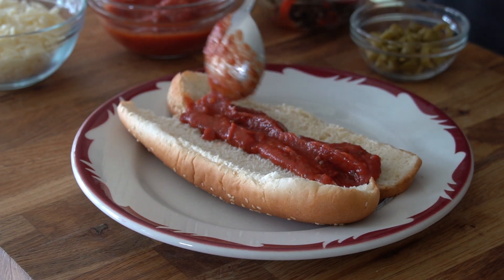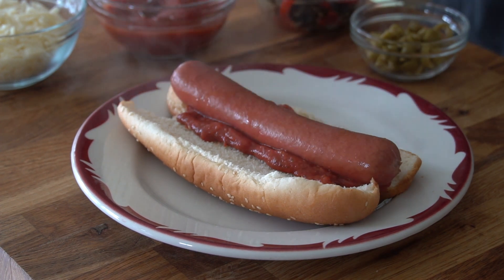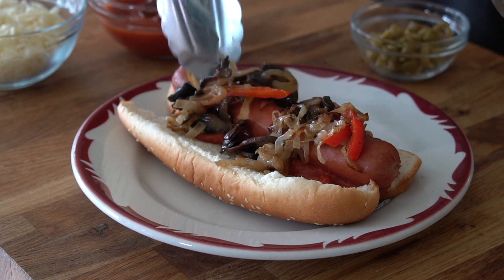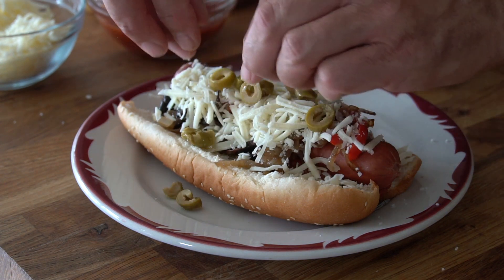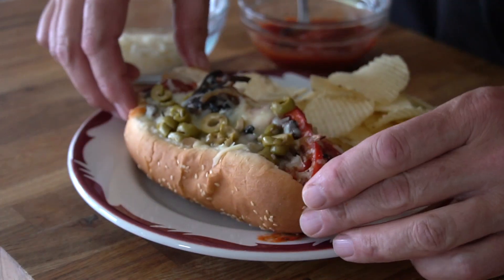Next up, pizza dogs. Start by spreading warmed pizza sauce onto the hot dog bun, then add the hot dog, followed by an Italian hot table favourite — sautéed onions with peppers and mushrooms. Add grated mozzarella cheese and then slices of green olives. Warm to melt and just serve as is. So delicious.